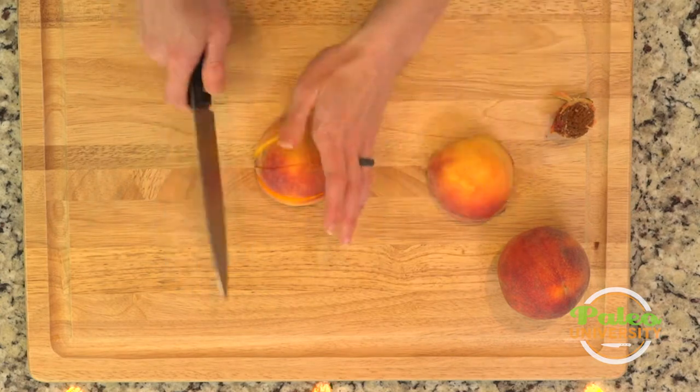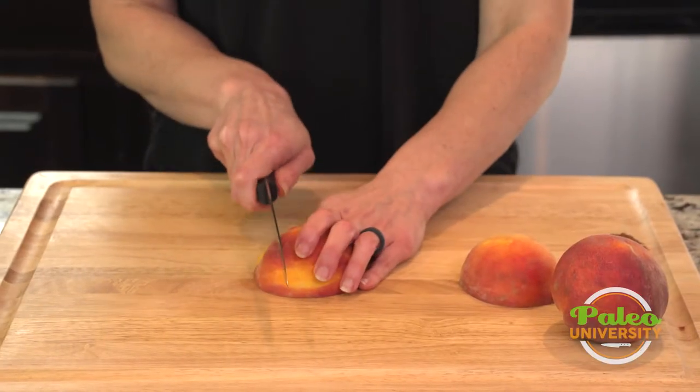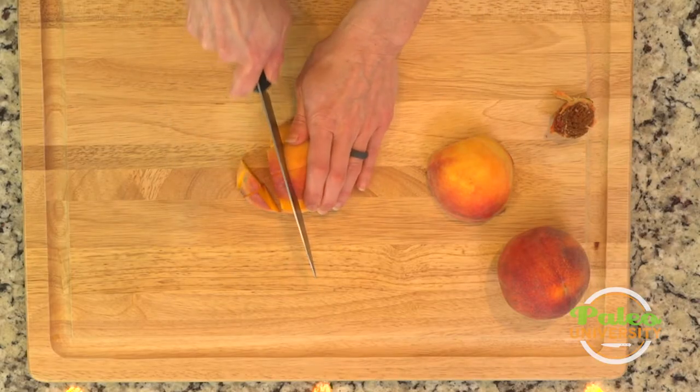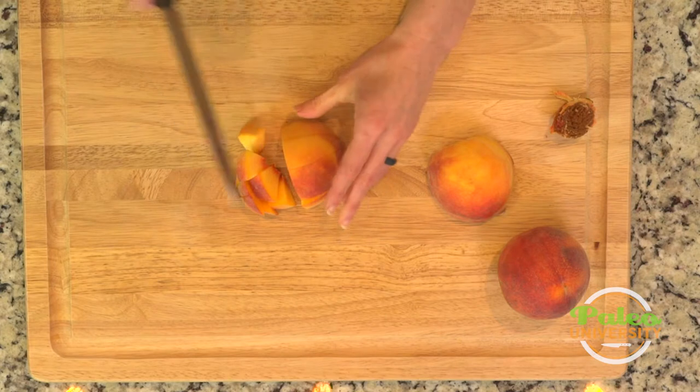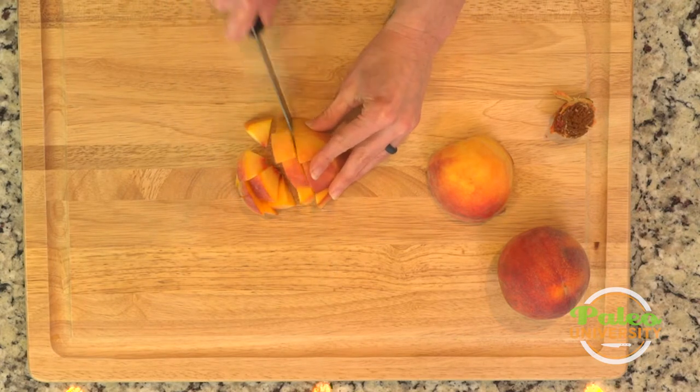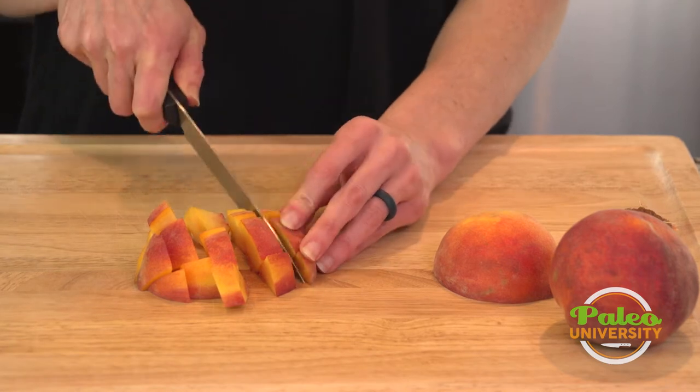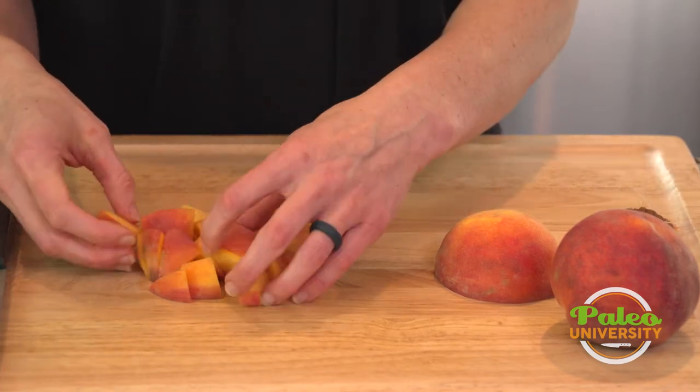The more you can keep it in this whole shape, the easier it is to cut, and that's true of all the things that we prep — all of our vegetables. The more we can keep them in shape the better, the less cutting we actually have to do. Of course it starts to slide around a little bit, and there we go.